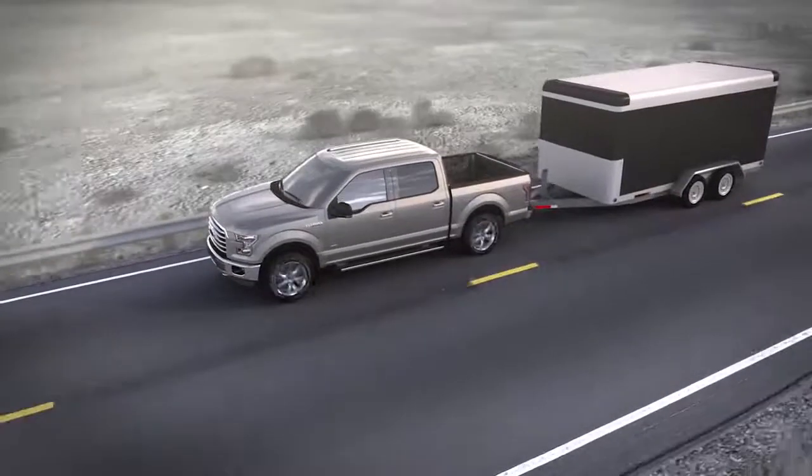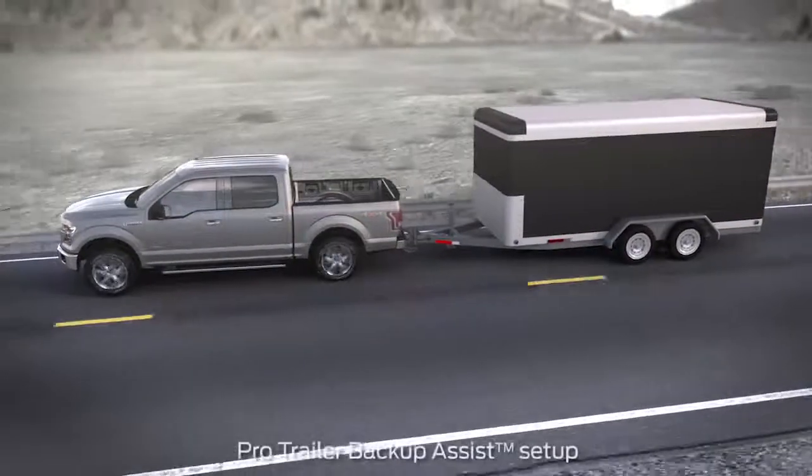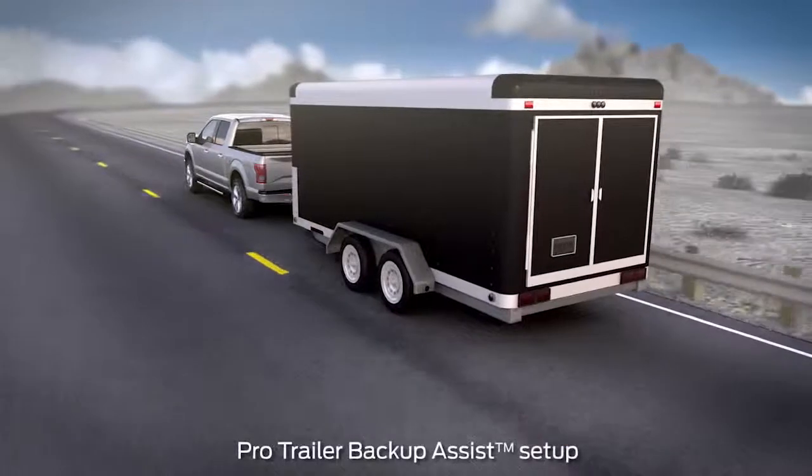Did you know that your vehicle may be equipped with a convenient feature that can help make maneuvering a trailer in reverse easy? It's called ProTrailer Backup Assist and there are a few steps you'll need to do first in order to use it.